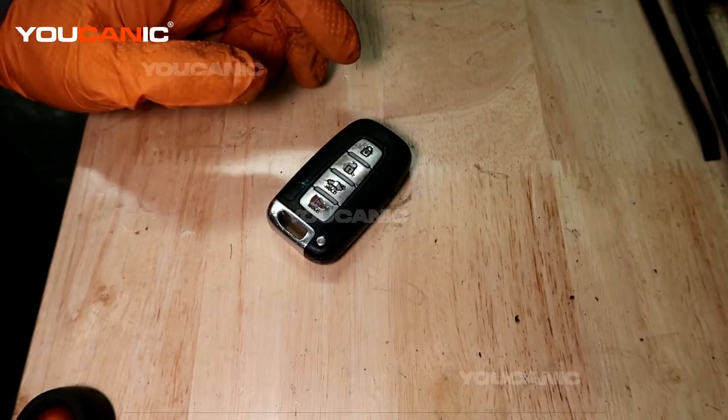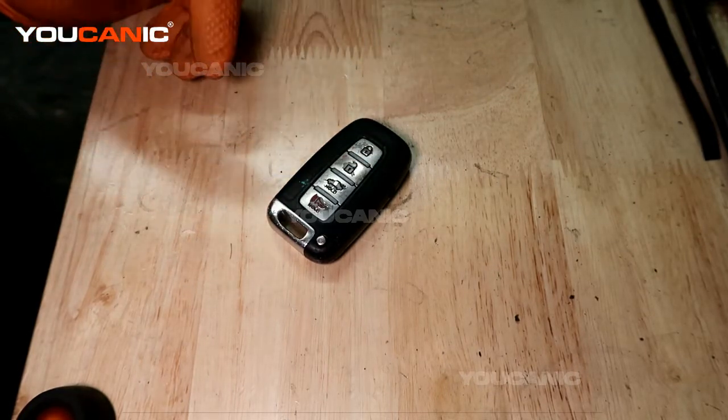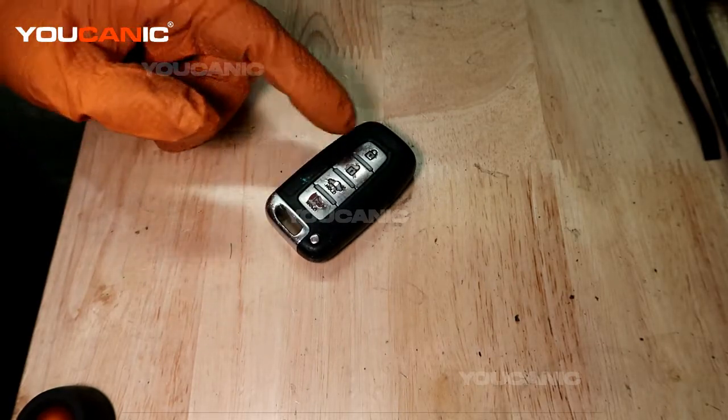Welcome to Euchanic. Today we have a 2012 Hyundai Sonata and we're going to go over how you would replace the key fob battery that's inside here.